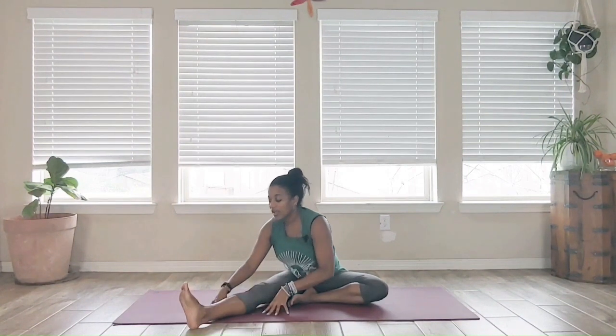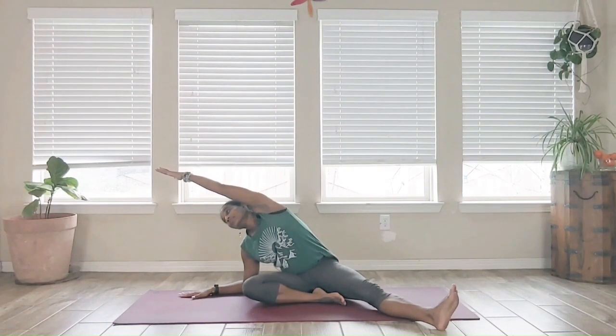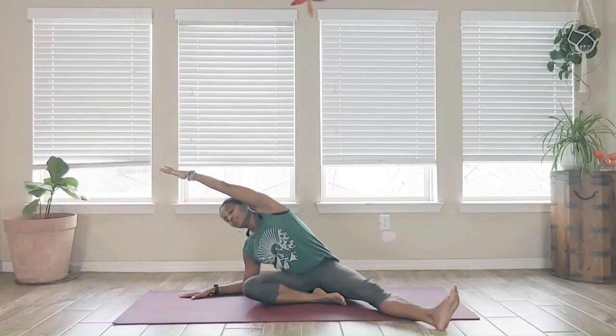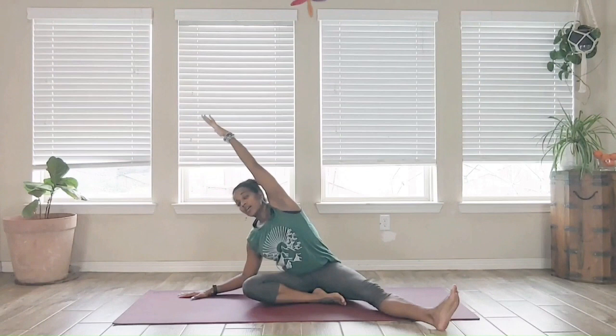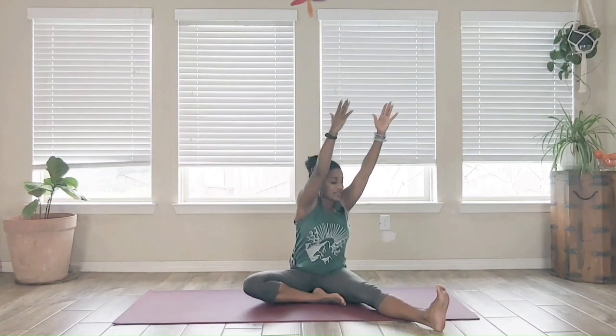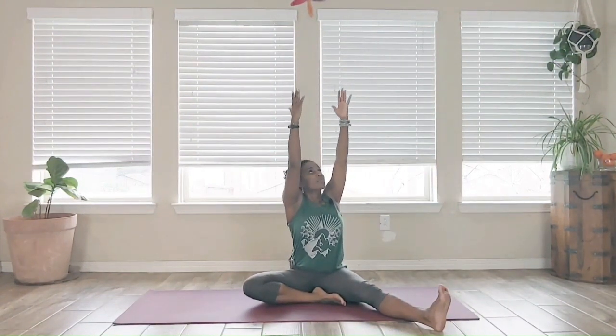Slowly walk the hands back, coming up to seated. Slowly bring that right leg in; left leg extends out, tuck that right foot in just a little bit. Hands come up overhead; on the exhale, bring that right forearm down to the mat, left arm extends up and over, reaching, creating some space — no dumping down into that shoulder. Come up off the arm, arms come up overhead, turn towards that left leg, flex the foot, deep inhale in, exhale — hinge down, find that sweet spot, reach out, inhale it up, exhale come down.